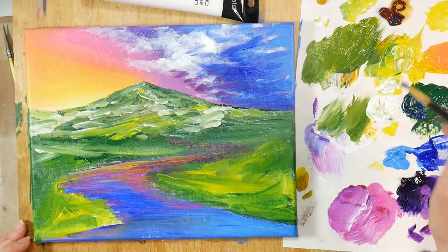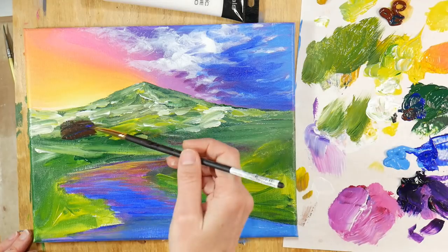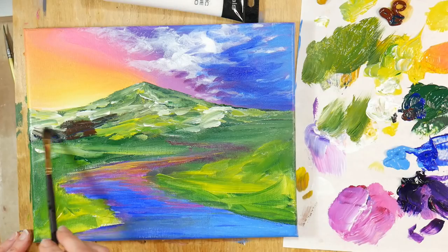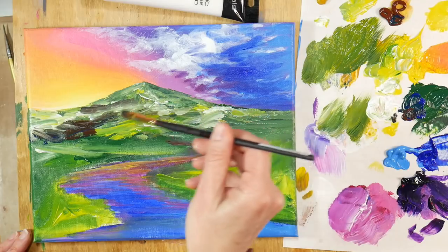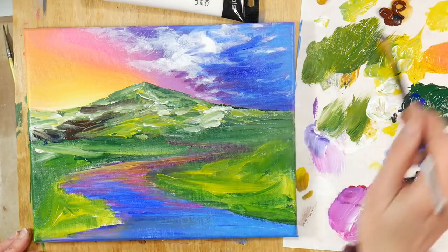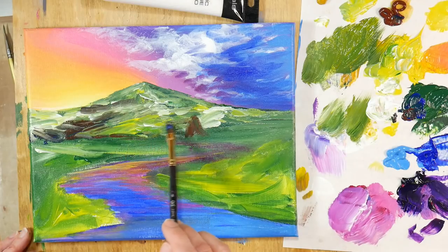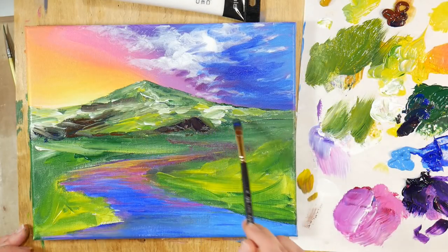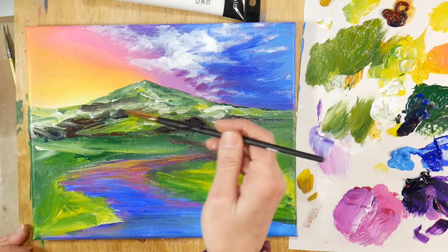I'm just kind of puttering around at this stage. I was feeling like I needed some rocks or something — I don't have a lot of contrast here, I feel like I need something darker. So I started to put in some rocks using a mix of brown, blue, and a little bit of purple, and I just felt like I needed some more contrast, some more interest because it was just kind of dull and I wanted to break things up a little bit.